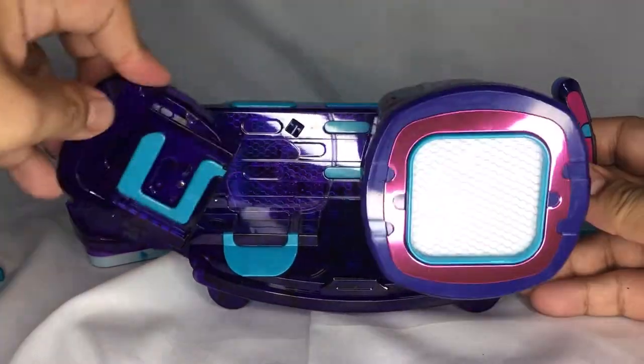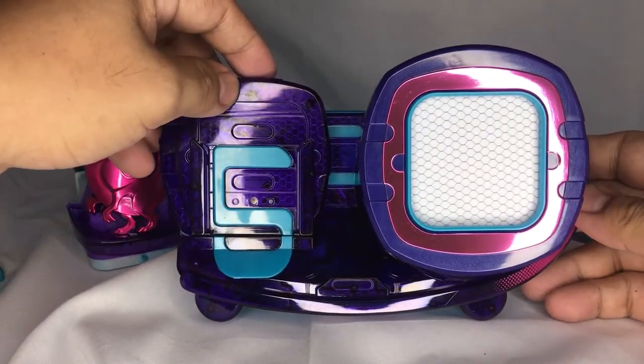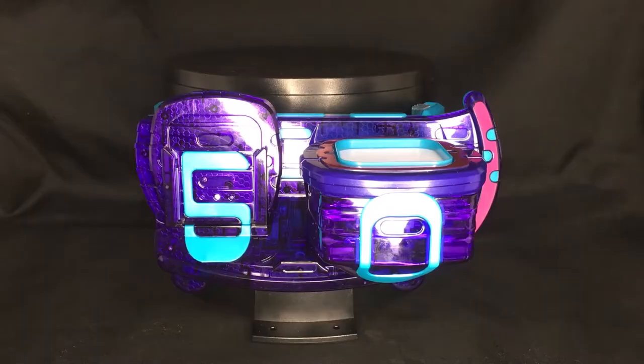This is how you turn it around, and we'll try and see how it's going to work as a Kamen Rider belt.